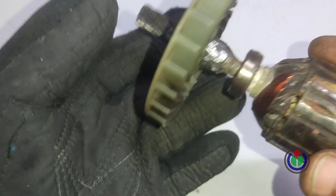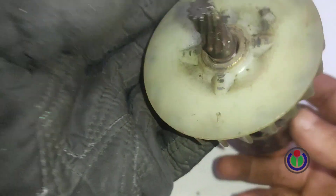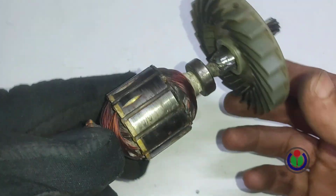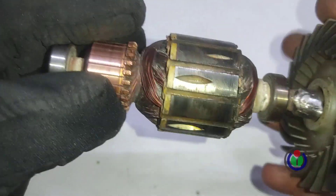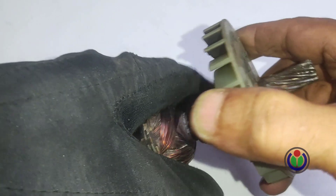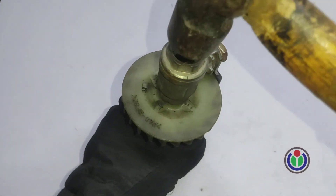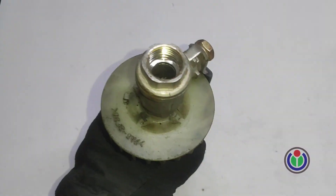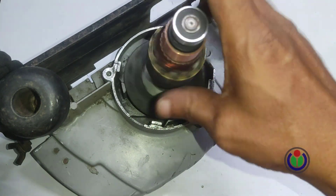I scraped the weld to insert the cooling fan into the armature after welding, but that work is missing in the video. I hit the cooling fan and put it in place. The armature is properly rotating the front pinion.